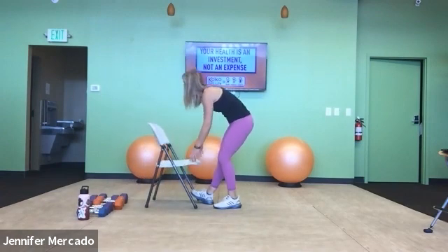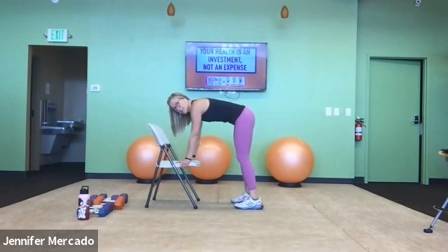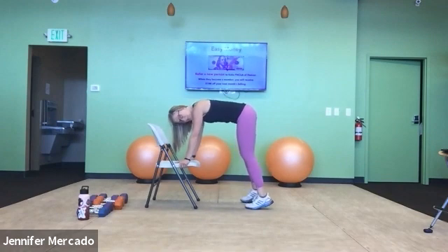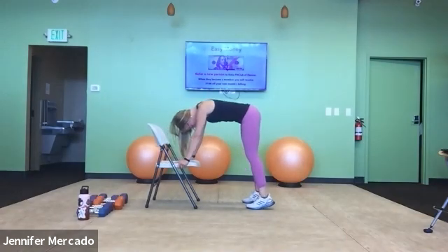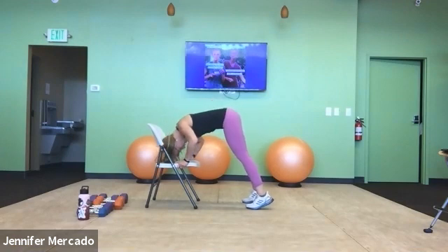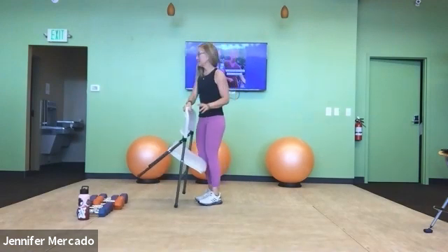Pike push-ups. Grasp the chair on either side, nice and level, engage those lats, then peer down at your toes. Get your body weight into the balls of your feet, light on your heels — even lifted. Lower bending at the elbow and press up: one, two, three, four, down and up for five. We are done with push-ups of all varieties today.